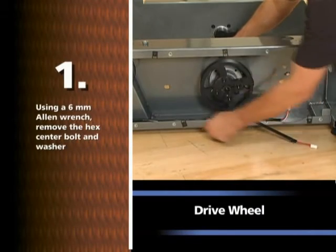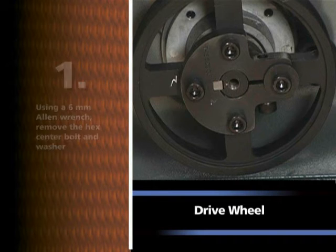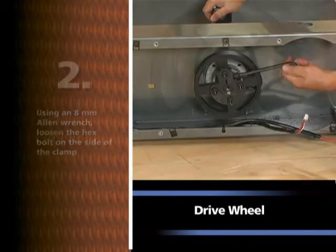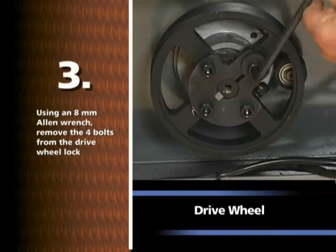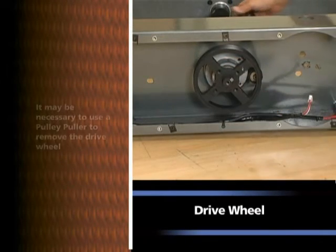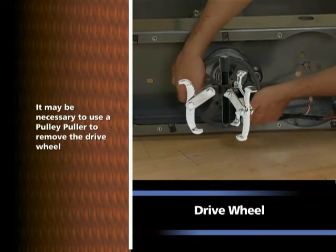Using a 6mm Allen wrench, remove the hex center bolt and washer. Using an 8mm Allen wrench, loosen the hex bolt on the side of the clamp. Using an 8mm Allen wrench, remove the four bolts from the drive wheel lock. Remove the drive wheel. Note: it may be necessary to use a pulley puller to remove the drive wheel.